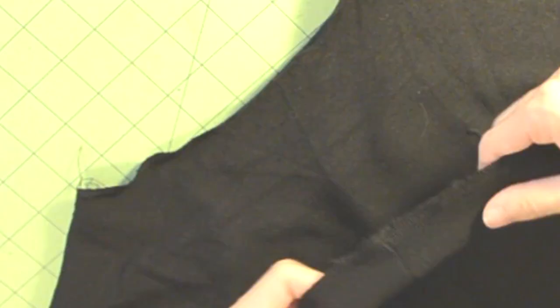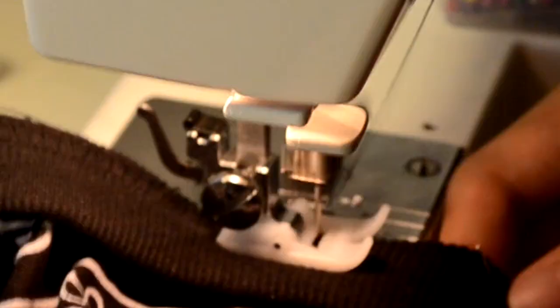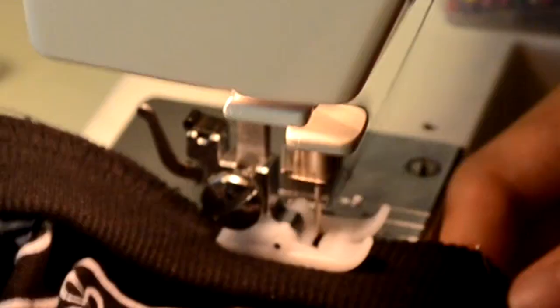The last step is to sew back the collar piece. Turn the t-shirt right side up and go to the collar area. Take the collar piece and line up the open side to the neckline, then pin it into place. Go to your sewing machine and zigzag stitch the collar. Once you're done with everything, you can now try on your new V-shape panel t-shirt.